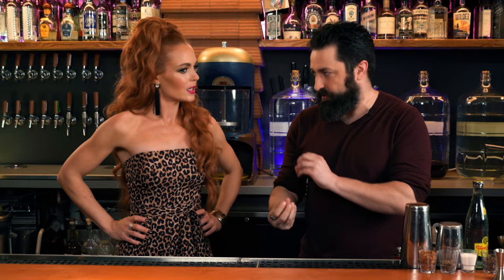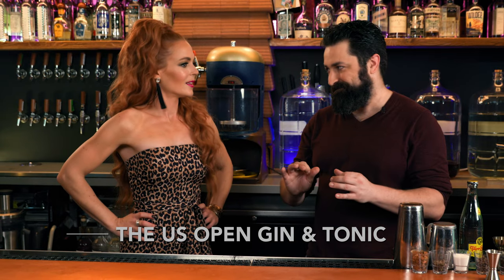So what I wanted to do for this particular drink is I wanted to make a cocktail that's easy to make, but I wanted to make it difficult to make. So I am going to make a gin and tonic.